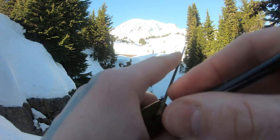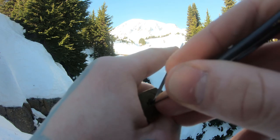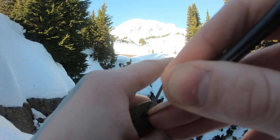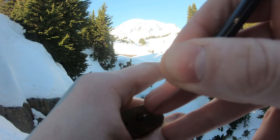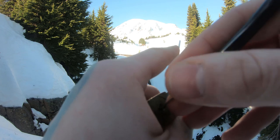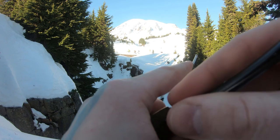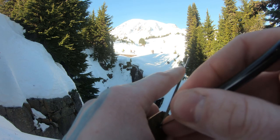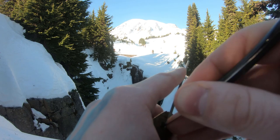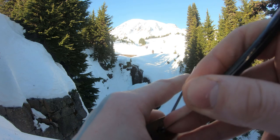We are at Mount Rainier National Park at Myrtle Falls. Add a little bit more tension. 4 feels set — must be what I got first. Feels like I just got pin 2.